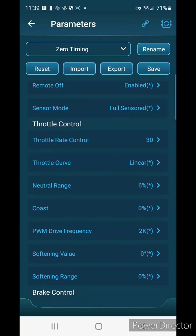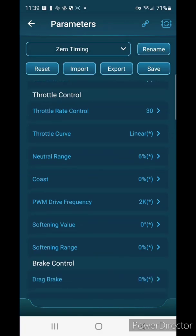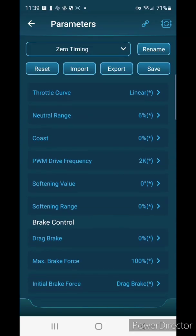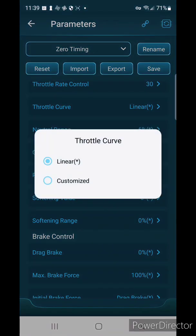For sensor mode, there's full sensor — I'm going to leave it at that. Throttle rate control I haven't played with too much, so I'll leave that alone. I like linear throttle so I'm going to leave that the way it is.